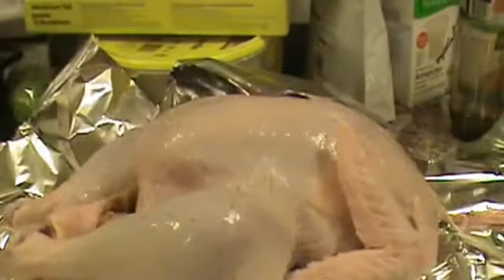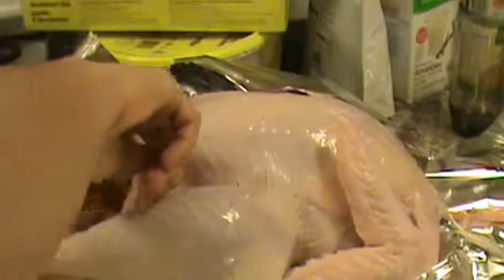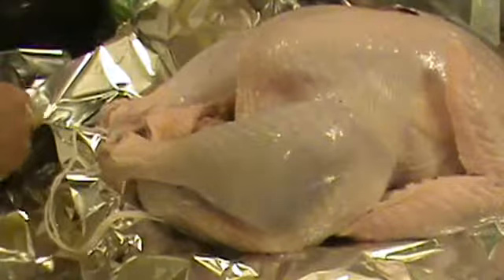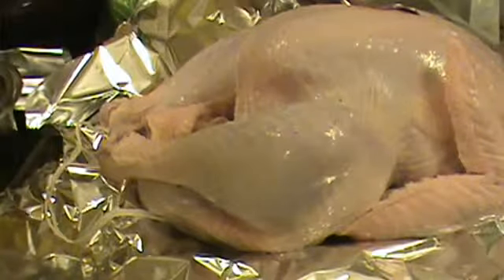So we're going to take our stuffing and we stuff it loosely. You don't want to stuff it until it's packed all the way full, because then if it soaks up and gets fat — which it will — it will soak up your turkey juices. And then it will explode and crack and it will be all over your container.